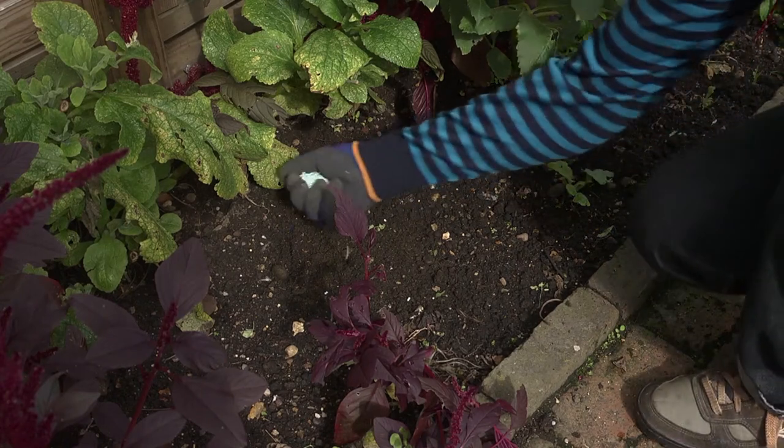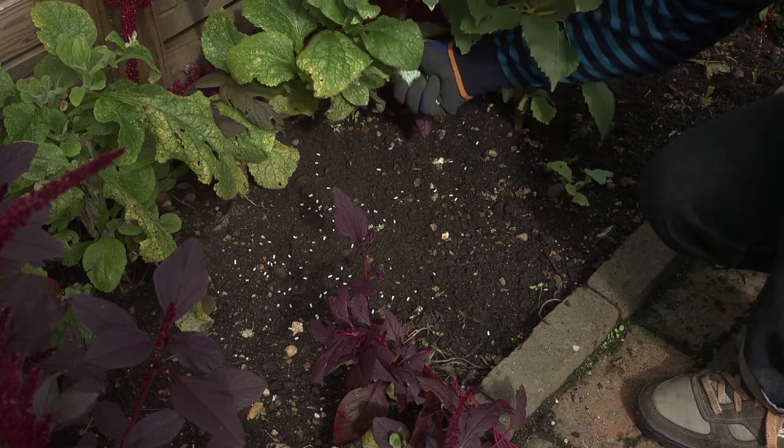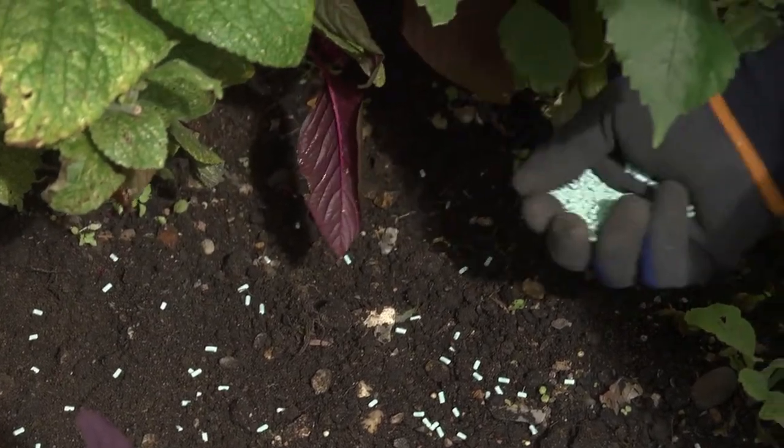Richard Jackson's slug and snail control is based on ferric phosphate, a naturally occurring mineral that is regarded as suitable for use in organic gardening and regarded as safe to pets and wildlife.